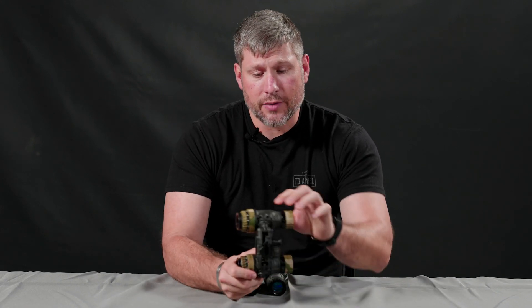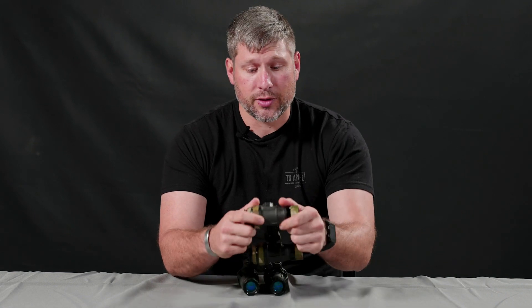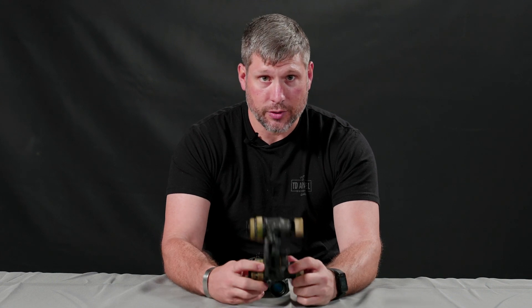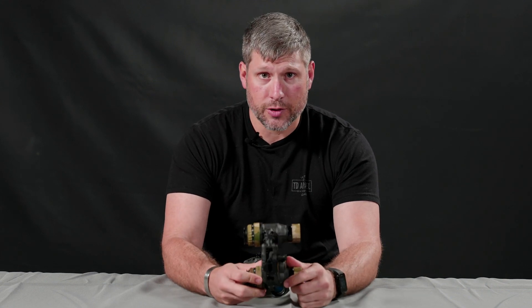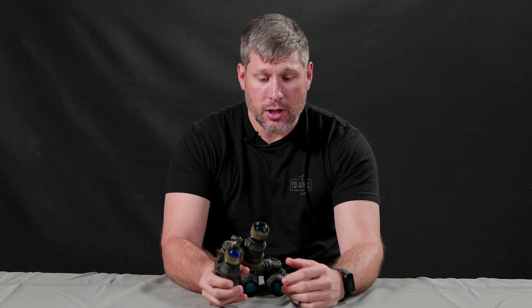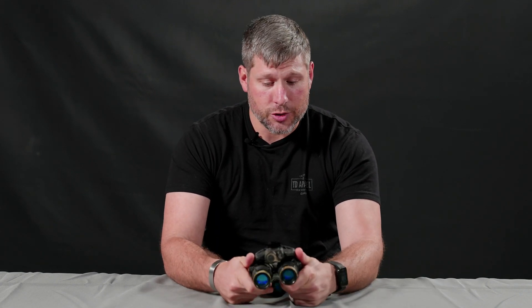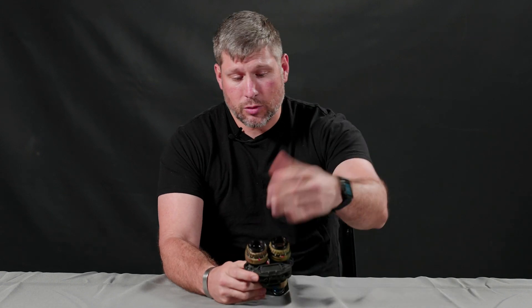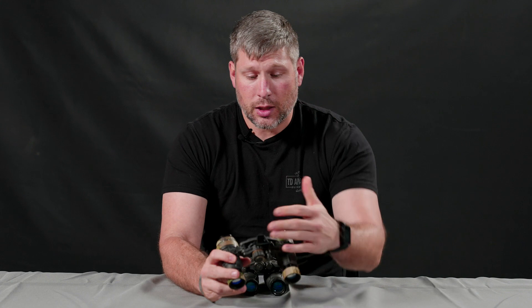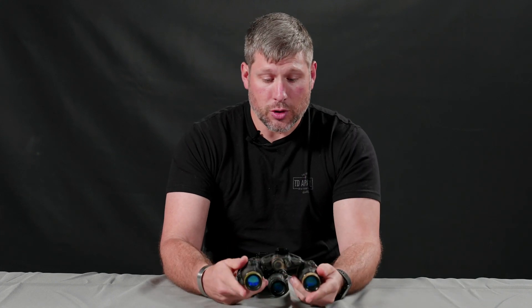It's a skeletonized design for strength and lightweight. These are built with standard PVS-14 optics, so they're going to interface with about 95% of your accessories out there — lens filters, sacrificial lenses, clip-on thermal imagers, recording systems, and everything like that. Obviously you get your dovetail shoe, so it's going to work with the dovetail.